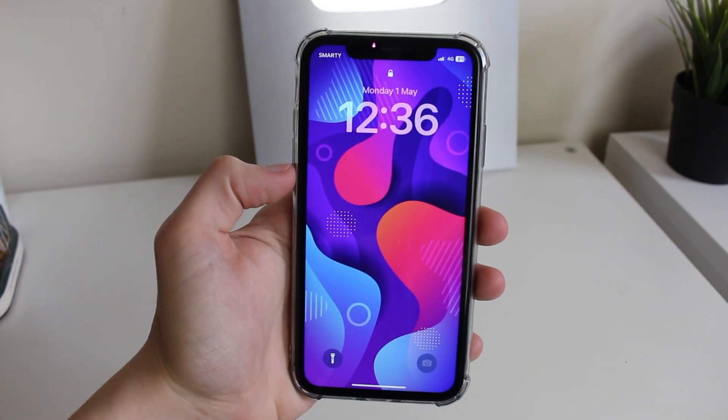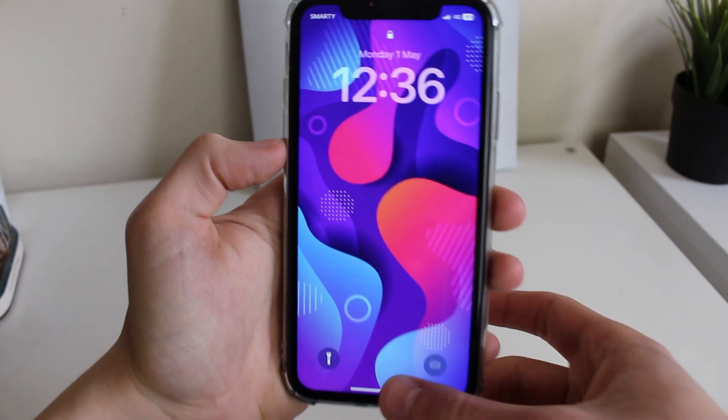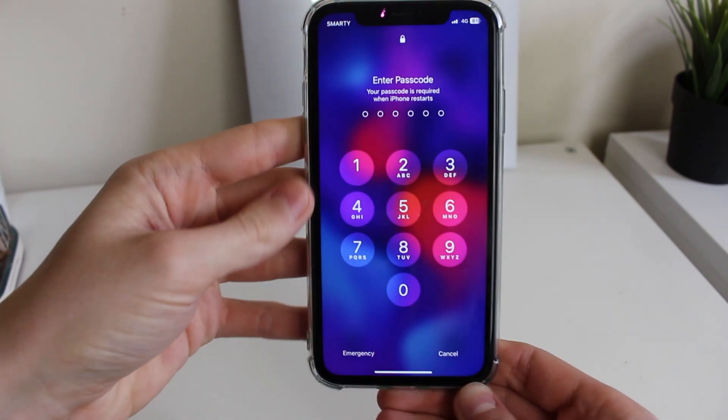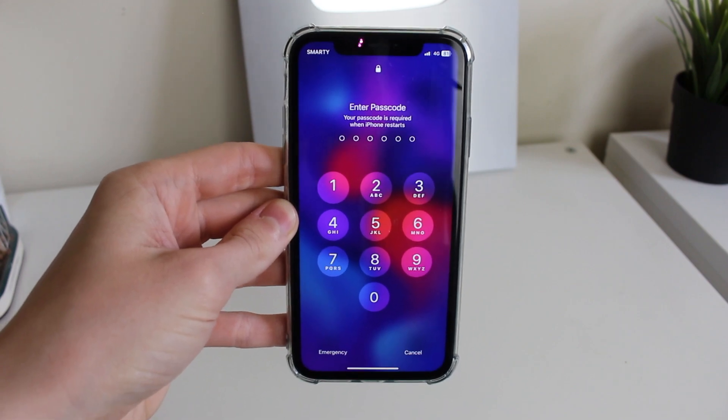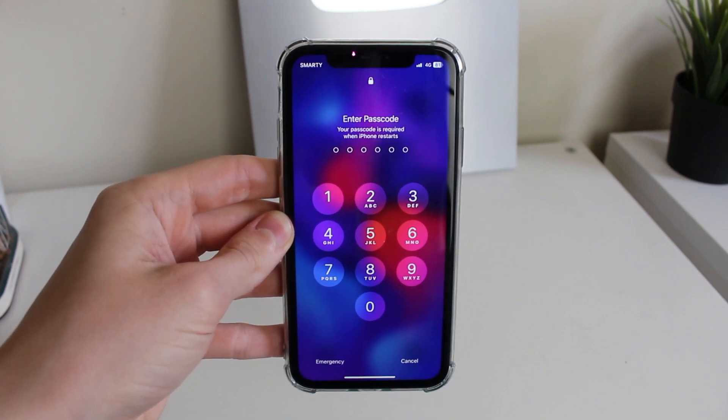My iPhone has just restarted, so all I need to do is unlock it. You will need to unlock it with a passcode because we've just restarted the iPhone. If you found this useful, please consider leaving a like. Peace.